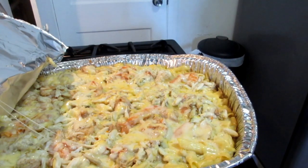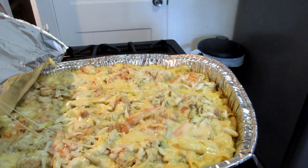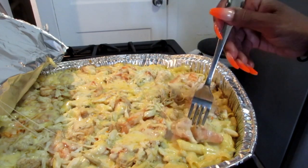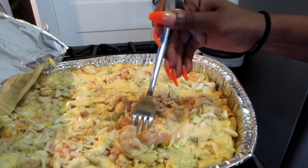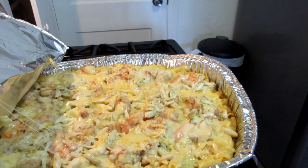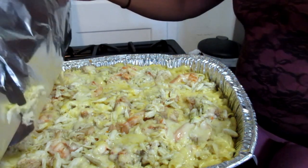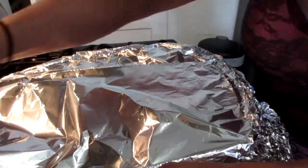There it is, y'all! Let me take a little sample and see what it tastes like. Wow — nice and cheesy! You see that cheese? You guys are going to love this, it is delicious. I baked it for about 40 minutes, but bake it at your discretion. Enjoy, because this is really good.